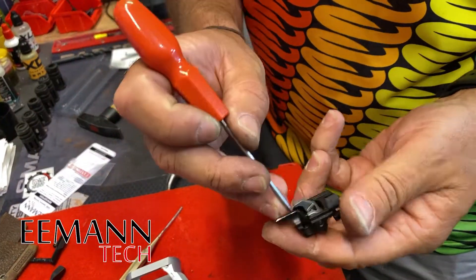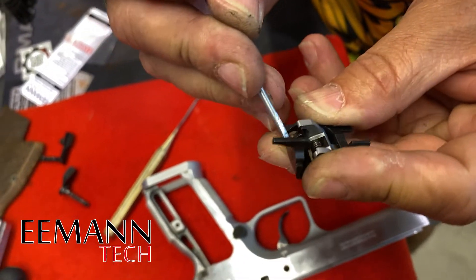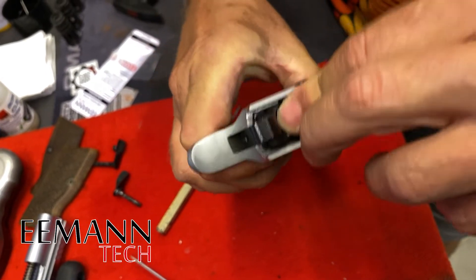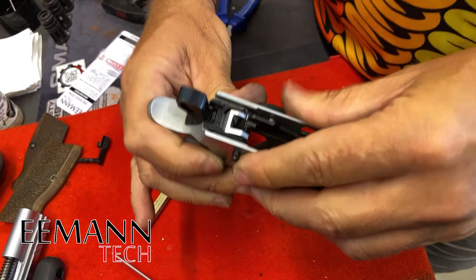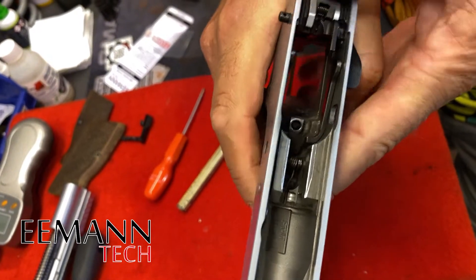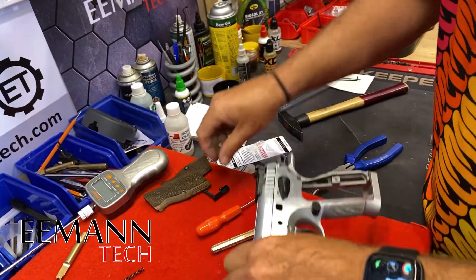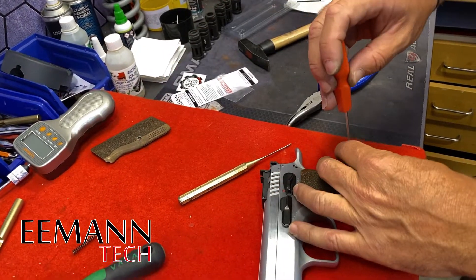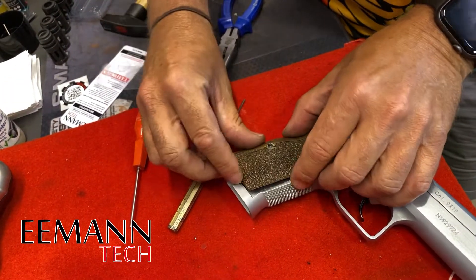To put the sear cage back in, we lift that leg up and put it on top of the cage so it's not in the way for the safety to go through the hole — this is the leg that locks the safety in position. Put the sear cage in the frame and push down and back to cock the hammer, then grab the safety, push it through, and drop that leg into the correct position to hold the safety in the correct spot. We can now put the slide back on, put the slide stop in. The double action already feels a lot better. We'll put the grips back on and then do a test with the gauge.